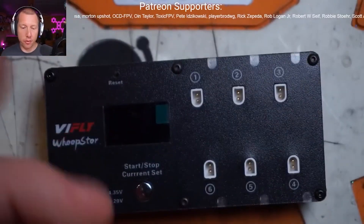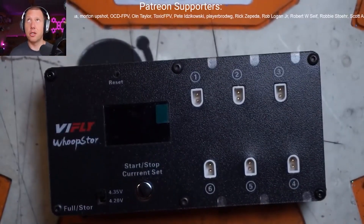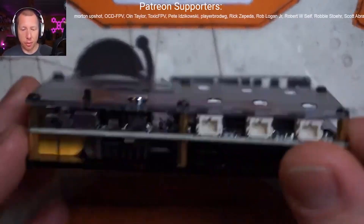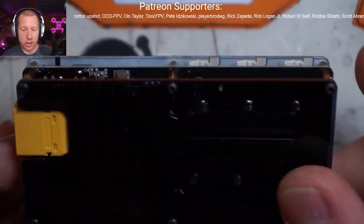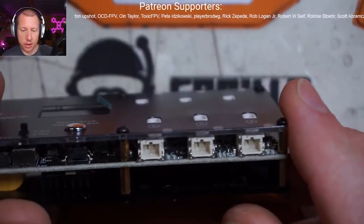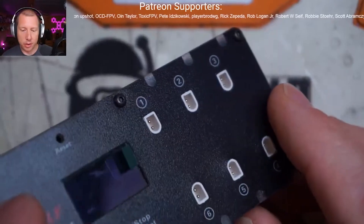There is a new firmware out for these as well — version 1.07 if you're on 1.03. Very, very easy to update the firmware on these guys. The general construction is exactly the same; they just rotated the connectors and are actually using the BT 2.0.